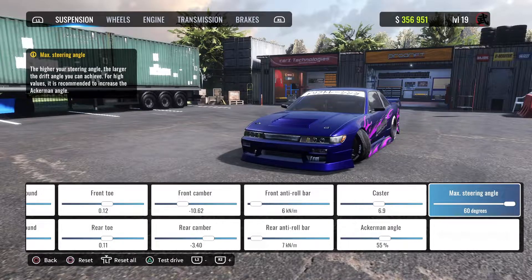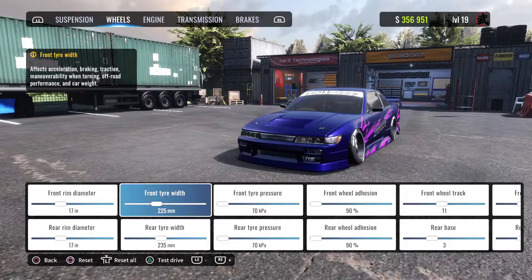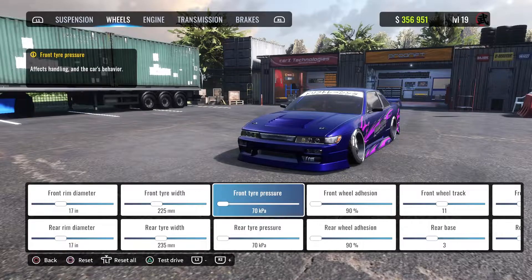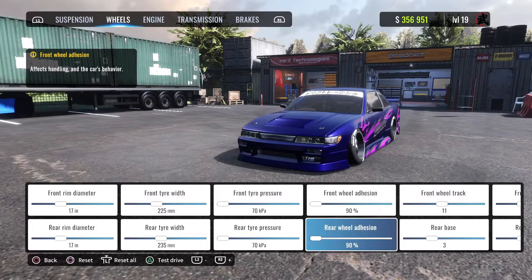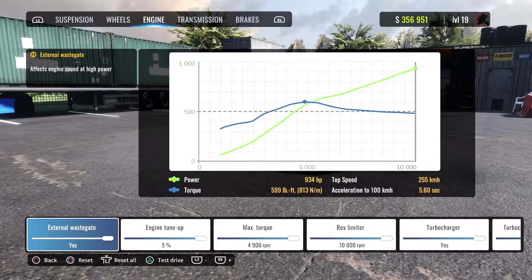Max steering angle of course. Wheels are 17 front and rear. Front tire width is at 225, rear is at 235. Front pressure and rear pressure is the same, which is 70. Ride height is at 90 rear and front — this is not as important. Profile is at 35 front and rear.